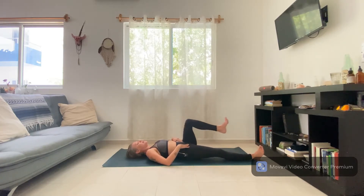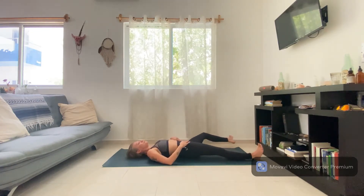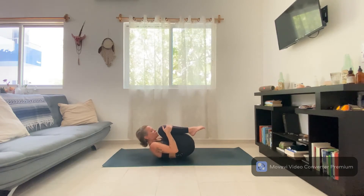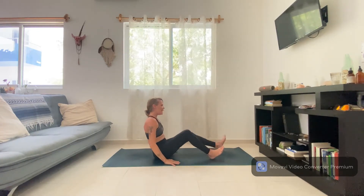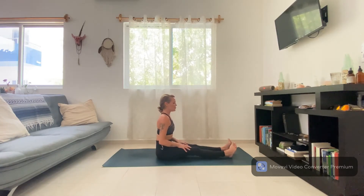Three more in this direction to counter that rotation, last two, one more. Pulling both knees into your chest, bring your forehead in towards your knees and let that bring you up to a seat. From here, scoot back to the middle of your mat and extend your legs out, sitting up so that you feel both sit bones on the ground. Bring the hands to the tops of the thighs — if the knees are slightly bent, that's okay, just relax the legs down.